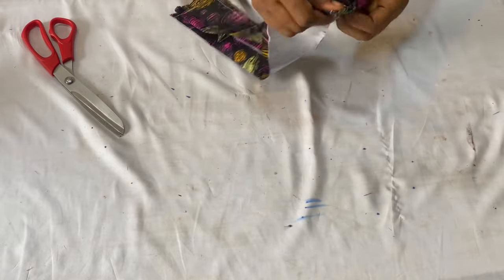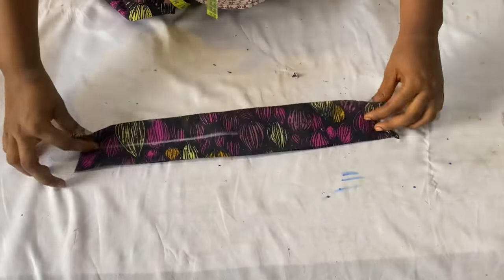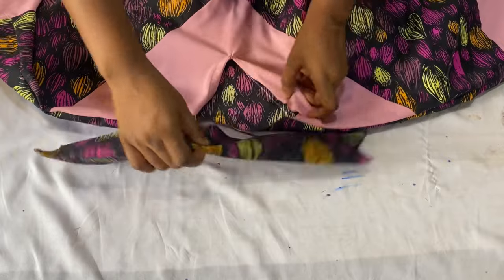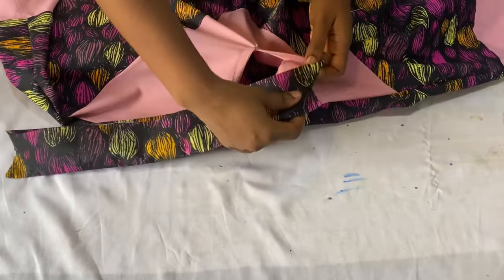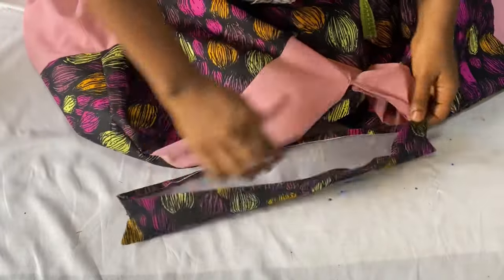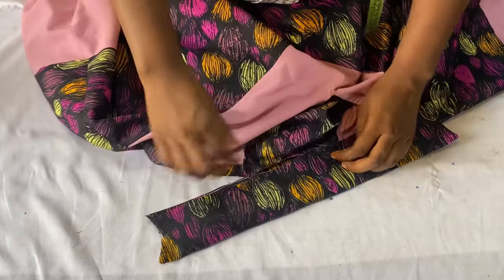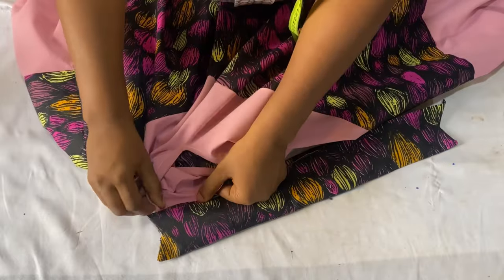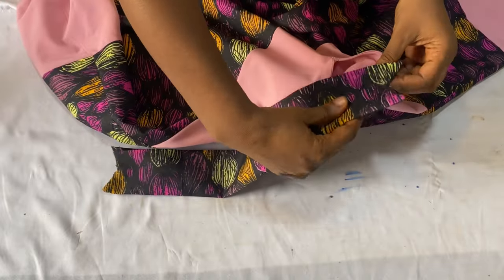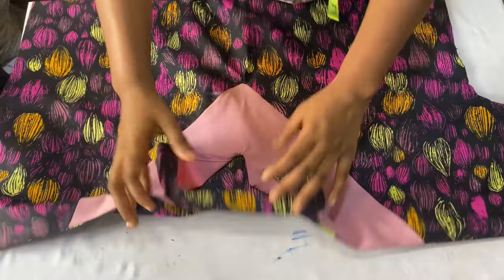After notching, flip the collar over to the right side. Use a sharp object to bring out all the edges and iron it out. After turning the collar to the right side, this is what it looks like — I've also ironed it. Now attach it to the neckline: insert the opening of the collar into the neckline and use half an inch to join it. If you measured your neckline correctly, it will fit perfectly into the opening. Use pins to hold it down first before stitching to confirm the fit, then stitch it all the way around.